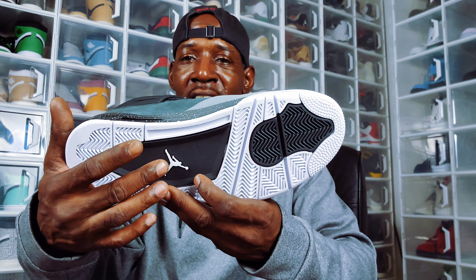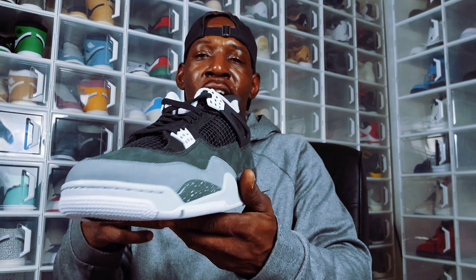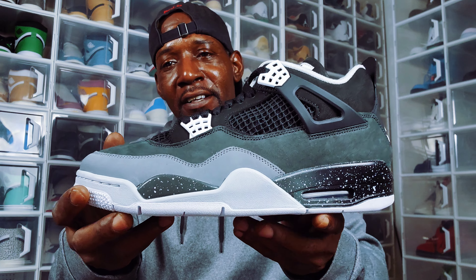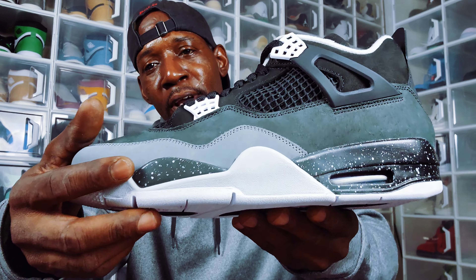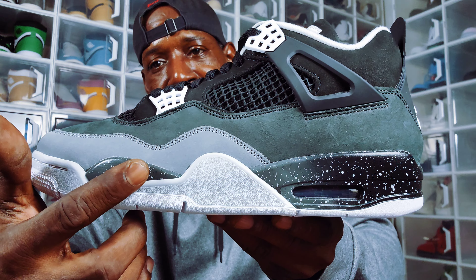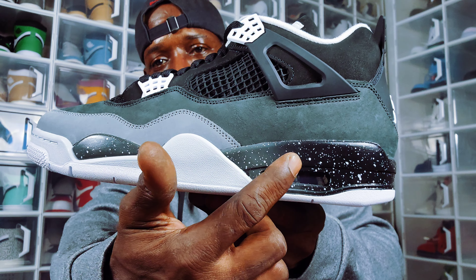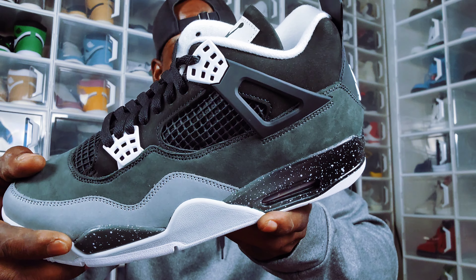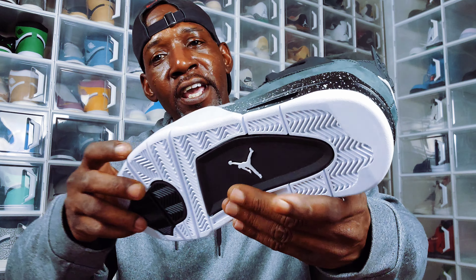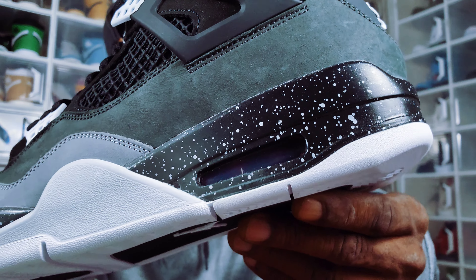You got the traction pad with the Jumpman right there, and we got this white with gray midsole. This is a gray gradient — gray right there — and then it gradients from gray to black with speckles in white right there. The air heels are red inside.